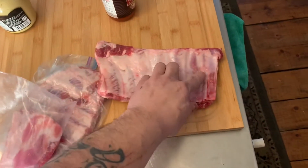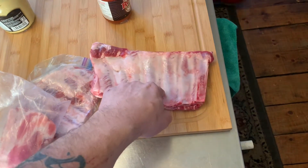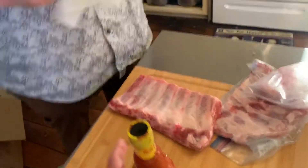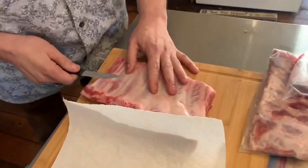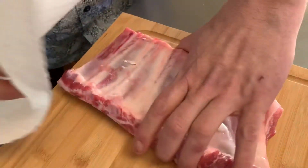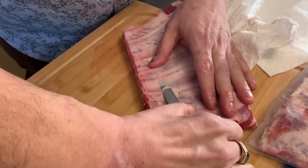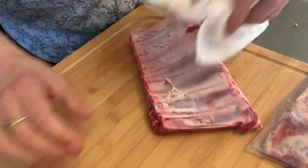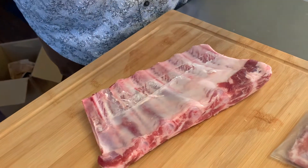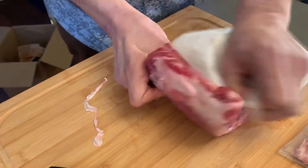For doing ribs, they have this silver skin on them and it doesn't break down when you cook. My friend Roger taught me this little technique — you just make a little hole and grab a paper towel. So it has this silver skin on there and you make a little cut into it. Then you use the paper towel because it gives you grip — you just pinch it and you can pull it right off.